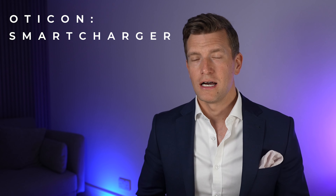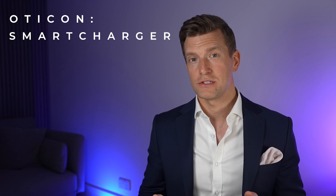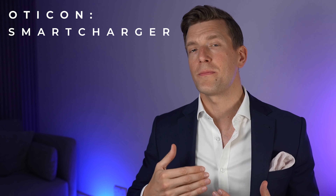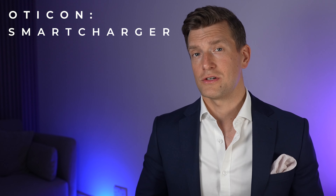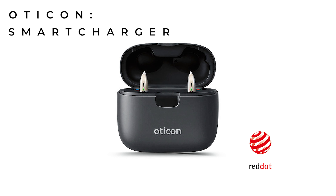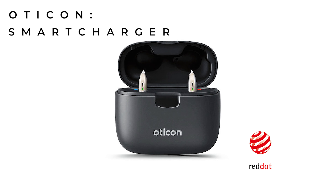I personally like the original Oticon charger and haven't had any complaints from patients. However, there are a few features present in some of Oticon's competitors' chargers which have now filtered through into the new Smart Charger, making it a souped-up version of the original — and that's why it was awarded a Red Dot Global Design Award for 2022, details of which I'll add in the description.